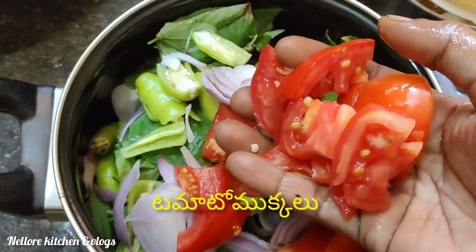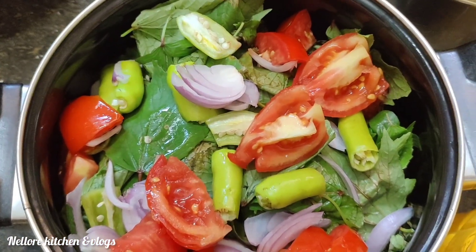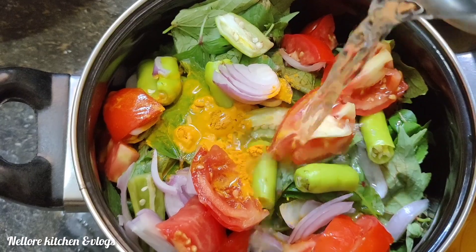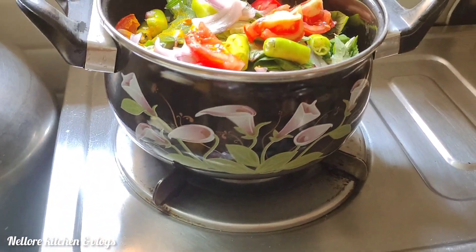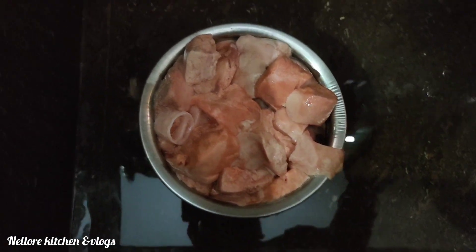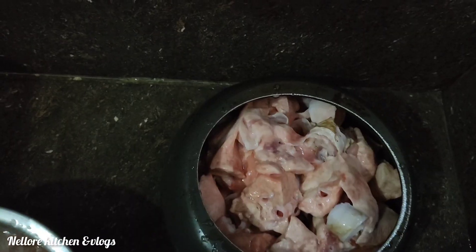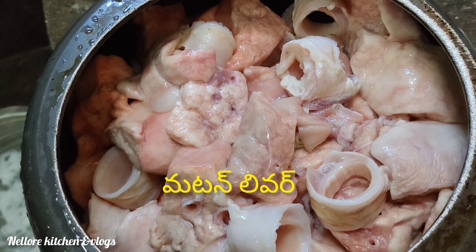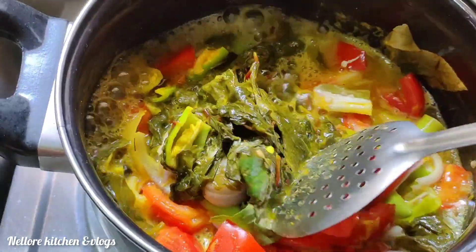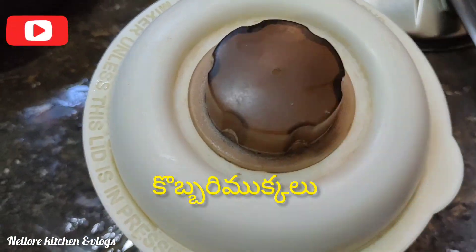I'm using tomato, using rice. Remove and place into the bag. Place the bag and mix the paste, cook.